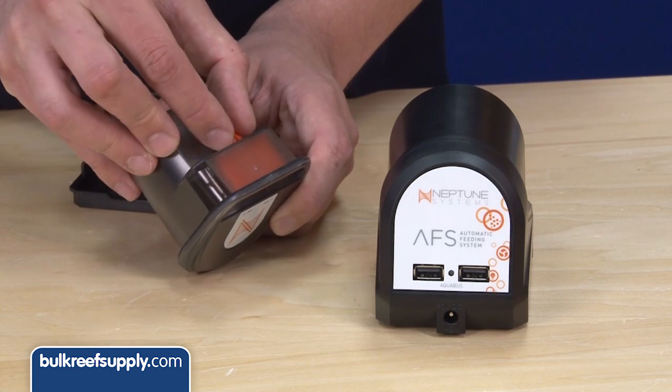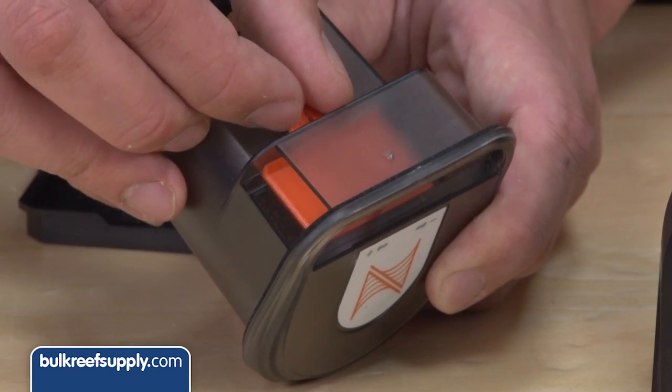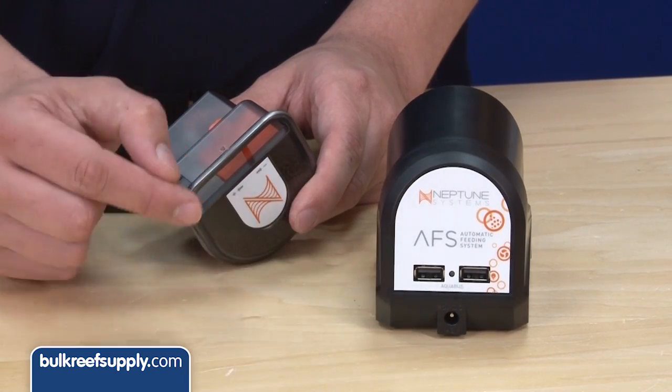Inside the food cartridge is an adjustable gate which you can adjust for the size of the food you are using as well as the volume dispensed. Mounting it is simple — there is a clamp that goes on the side of the tank.